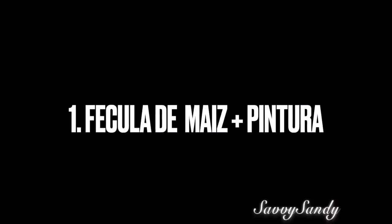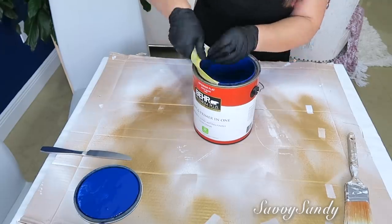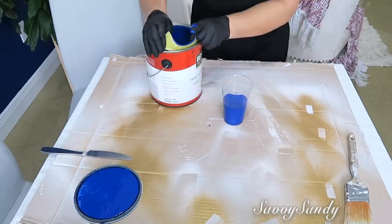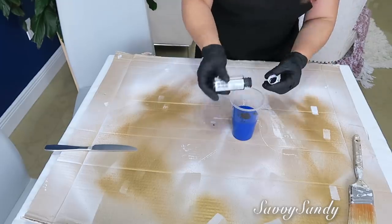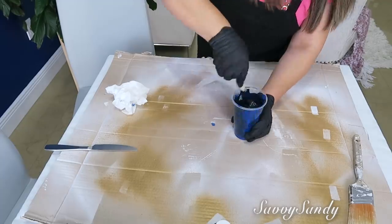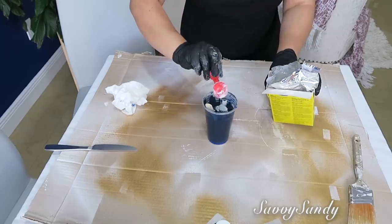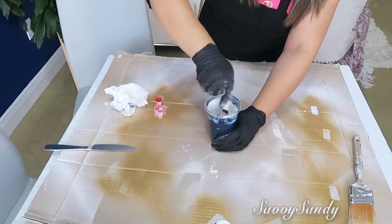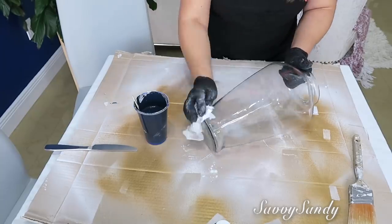Primera idea: fécula de maíz combinada con pintura. Voy a mezclar esta pintura de color azul, pero quiero ponerle un poquitico de pintura negra ya que la pintura está muy clara y quiero una azul oscura. Esta pintura negra es de acrílico, y la revolví muy bien para que me quedara el color parejo. Ahora vamos a mezclar la maicena o fécula de maíz — esta cucharita hace media cuchara, entonces va a ser una cuchara y media. Lo revuelven muy muy bien, que quede la consistencia pareja.